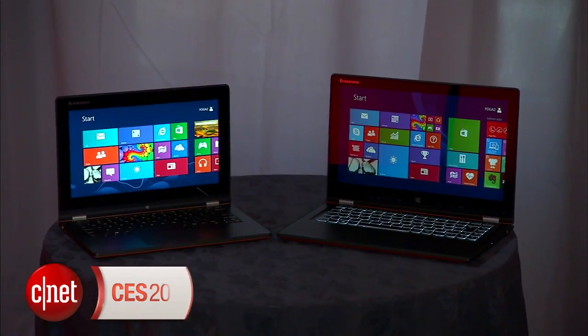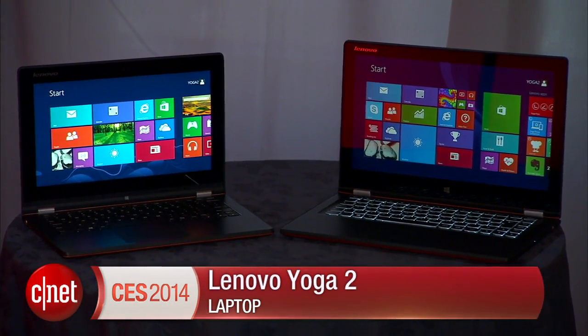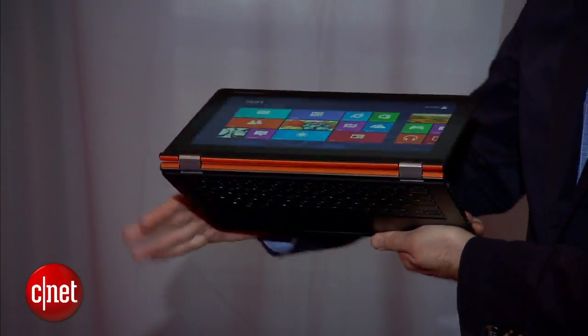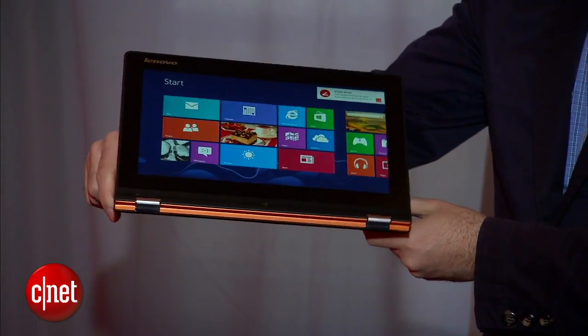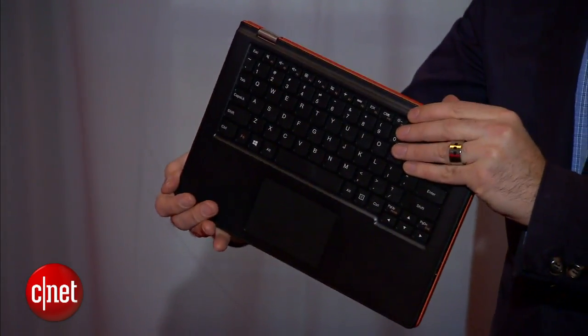I'm Dan Ackerman here at CES 2014 with the Yoga 2. This is a slightly less expensive version of one of my favorite current Windows 8 hybrids — that's the Yoga 2 Pro. The reason why this is not the Pro version is that it's a little bit thicker and heavier, very much like the original Yoga that came out last year. The screen resolution tops out at 1080p — it's not the better-than-HD screen on the Yoga 2 Pro — but you get it for about $800 or $900, which is less than the Pro version.